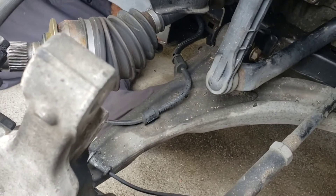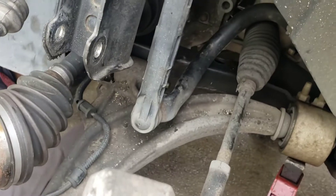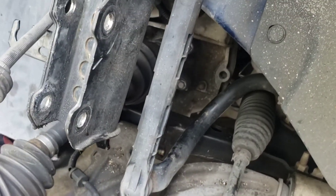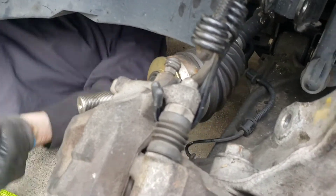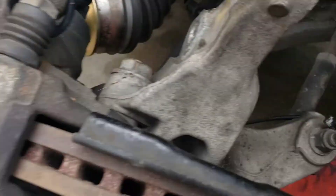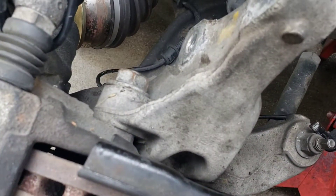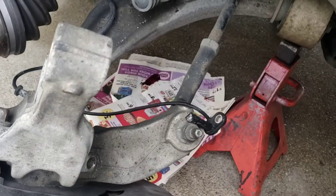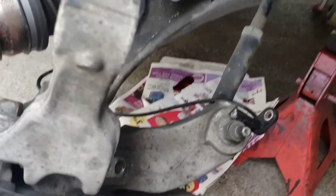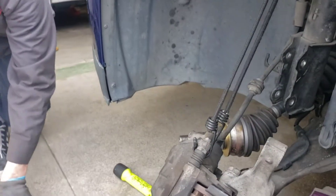I think I might be able to get it from here. There it goes — oh, wow, oh crap. It's leaking. Forgot about that. That scared me. I thought that was blood. It sure looks like blood, doesn't it?